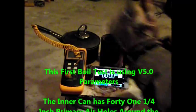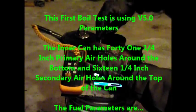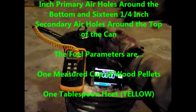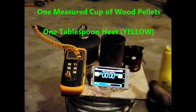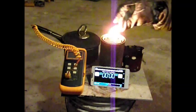In this first boil test, I used the version 5.0 parameters. That has an inner can with 41 quarter-inch primary holes around the bottom and 16 quarter-inch secondary holes around the top of the can. The fuel parameters are 1 measured cup of wood pellets and 1 tablespoon of heat from the yellow bottle, just to get the fire started.